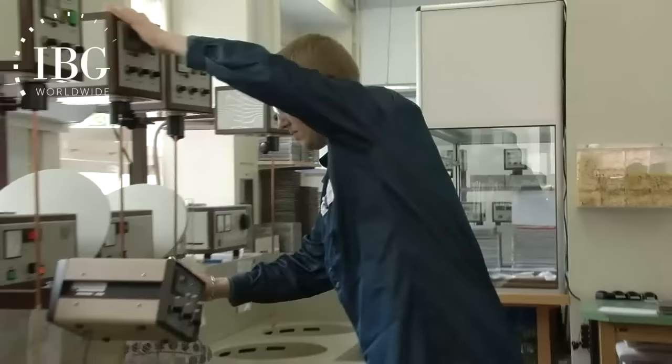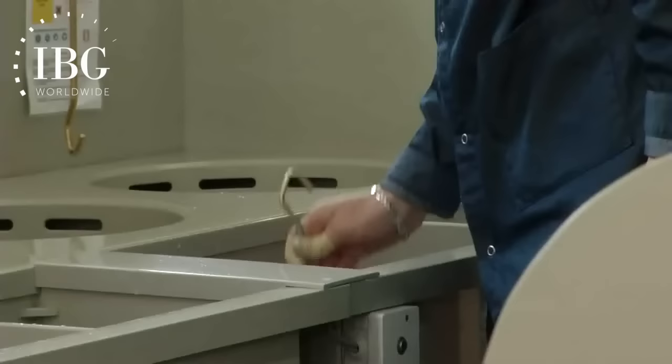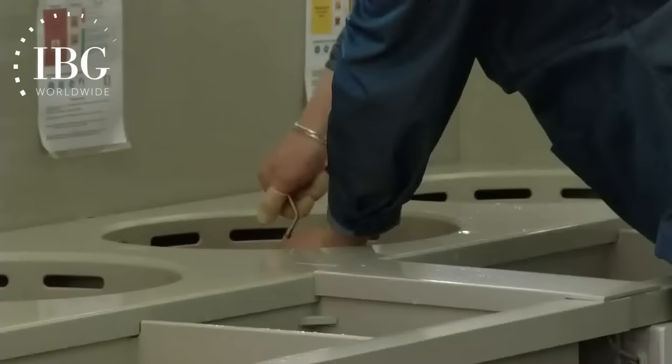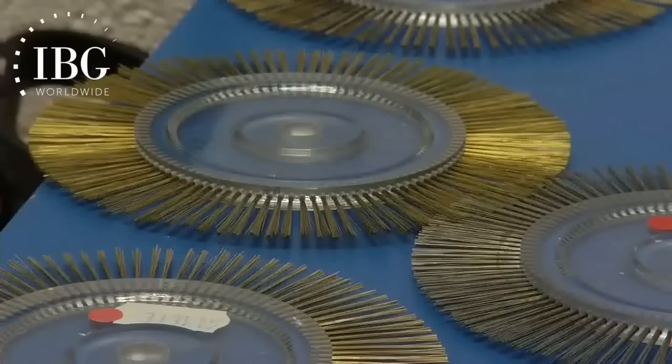Many dials have a color treatment to them, and the way in which a color treatment is achieved is through a galvanic plating process — that is to say, putting the dials in successive chemical baths to get just the right color with just the right hue and just the right texture.